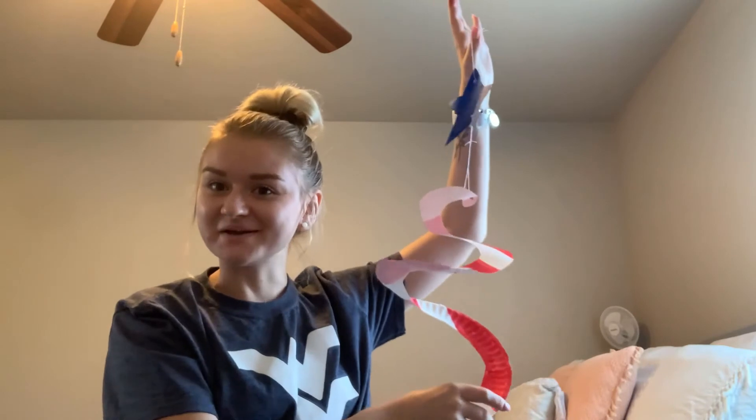Here is my final product. Now I can go hang it outside. I had so much fun making this craft, I hope you all had just as much fun. That is all for this craft but I will see you next week for another one. Bye!